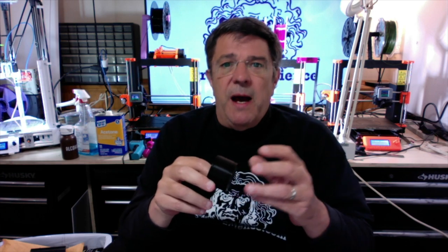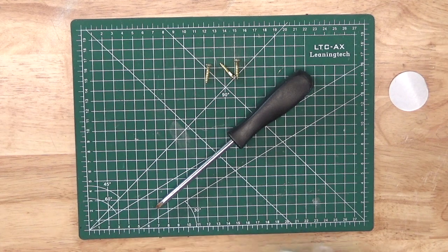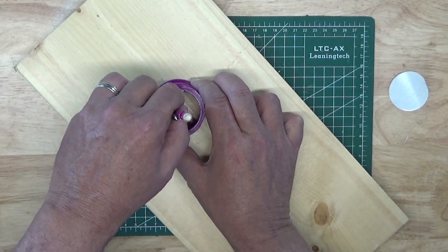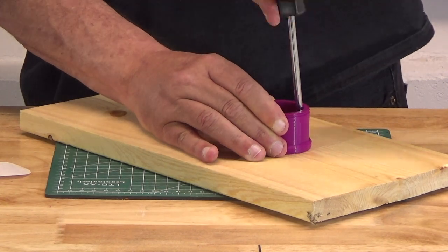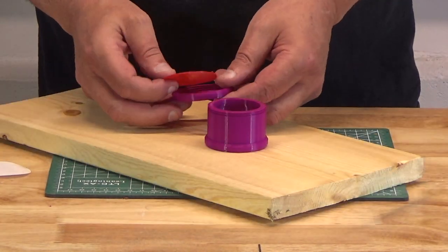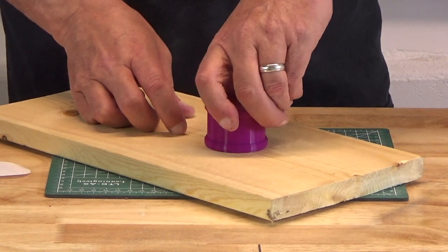Once the parts are printed, you can mount the holders where you like. For the screw-mounted holder, you can use the barrel to line up the location of your screw holes and mark them with a pencil. You can then drill a pilot hole, or just take three screws and fasten it down with a screwdriver. Once you've mounted the barrel, just take your grabber, place it inside the top cap, and screw it onto the barrel. Voila! All done.